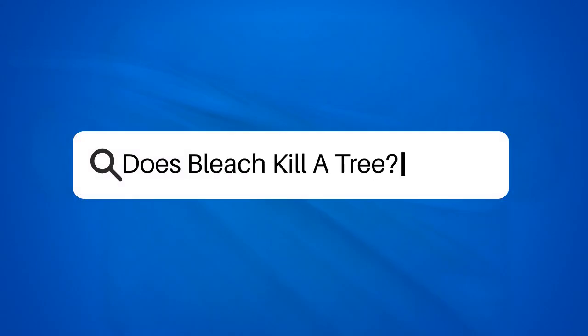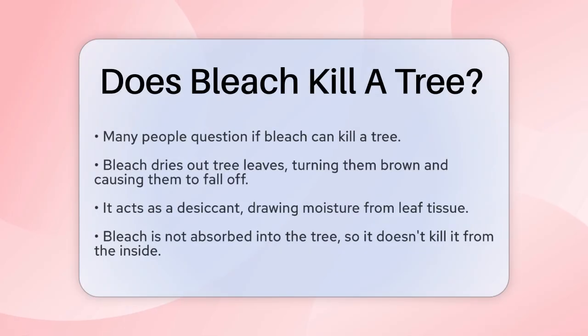Does bleach kill a tree? If you're wondering whether bleach can be used to kill a tree, you're not alone. Many people have tried this method, but does it really work? Let's break it down.